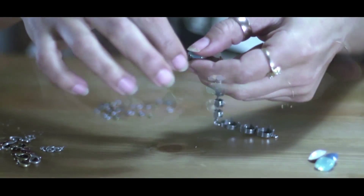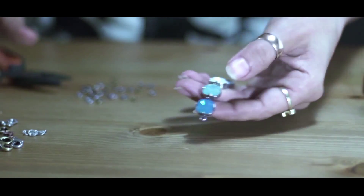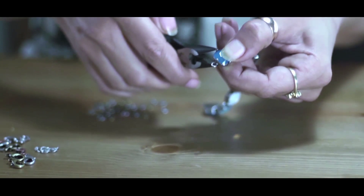The bracelet plating I am using is antique silver. You can choose from the 9 different platings we offer at www.gidajewelry.com.